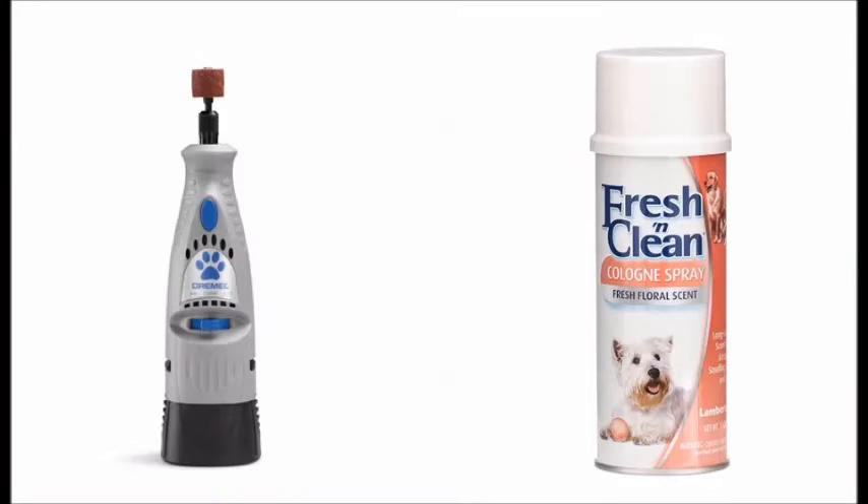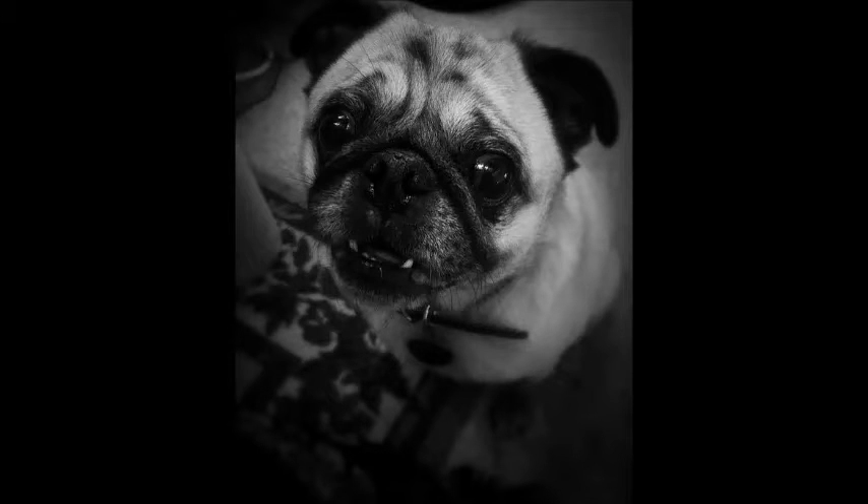Step 4: Finishing up. After your pug is dry, go over their coat with a soft, short-bristled brush. After you comb your pug, trim and file their nails and spray them with dog cologne. Apply your pug's collar and other accessories, and your pug is now clean, groomed, and ready to go.